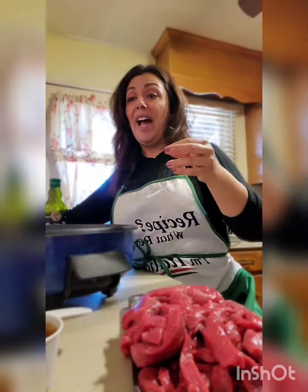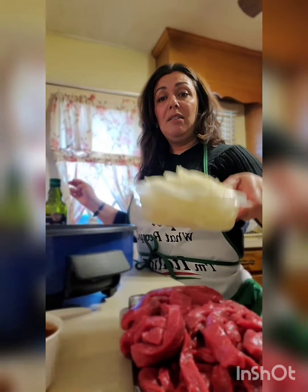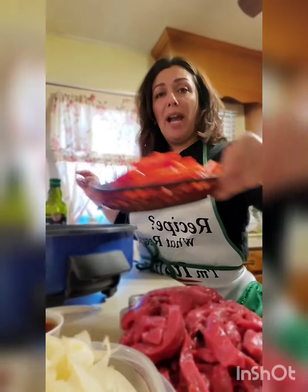I have one very large onion that I chopped up, two red bell peppers, and two green bell peppers. And I also have a little bit of beef broth because I like extra sauce.